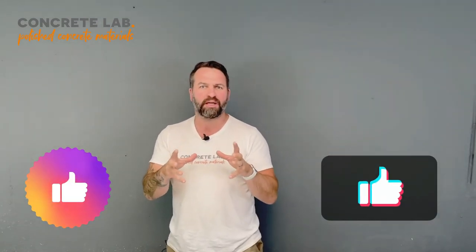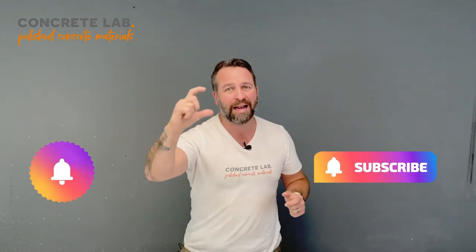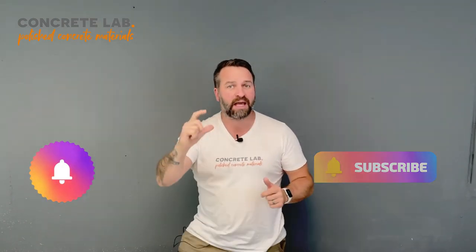If you are enjoying this video, click the like button below to let us know. Also, click the subscribe button and then the little bell icon next to it, and that means every time we upload a video you'll be notified.